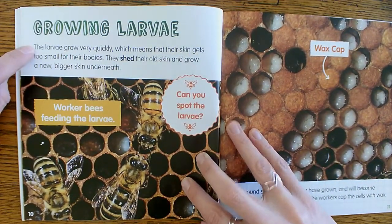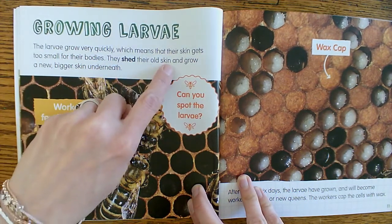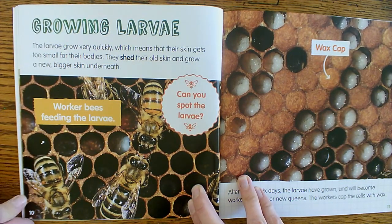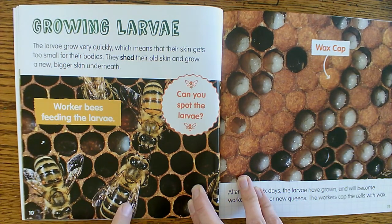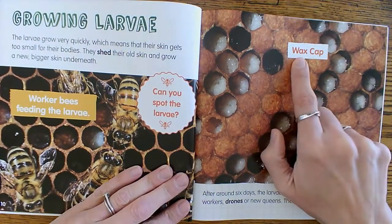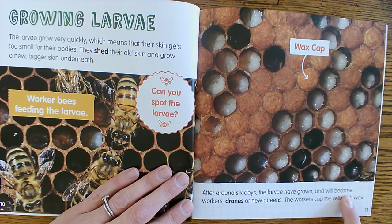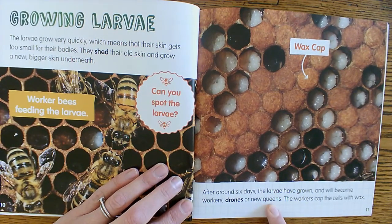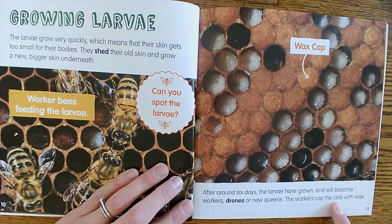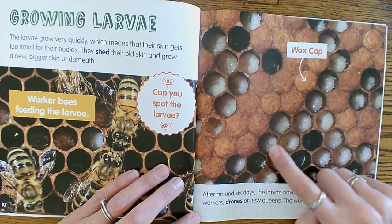Growing larvae: the larvae grow very quickly, which means that their skin gets too small for their bodies and they shed their old skin and grow a new bigger skin underneath — just like a lot of the other bugs we read about this week. Worker bees are feeding the larvae here. After around six days, the larvae have grown and will become workers, drones, or new queens — those are the three jobs. And the workers cap the cells with wax. So these have the wax cap, and these do not have the wax yet.